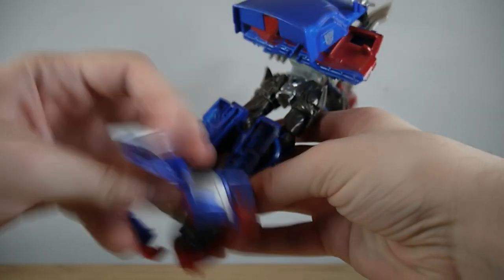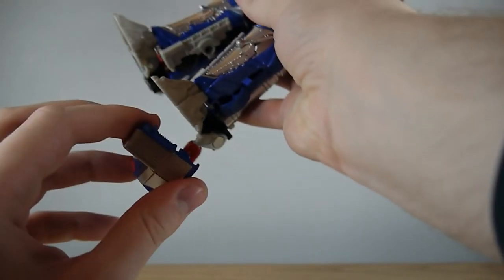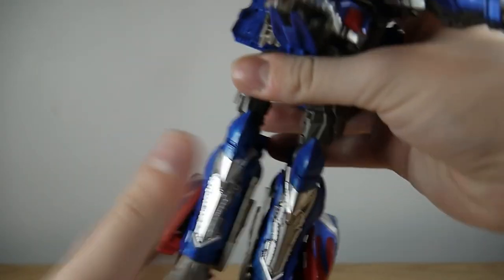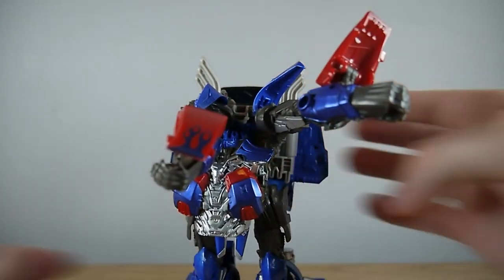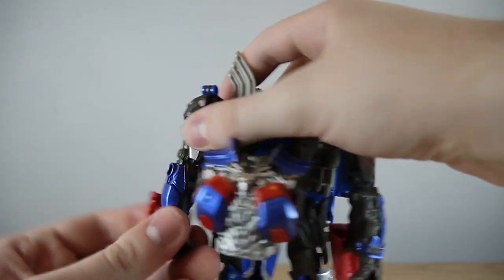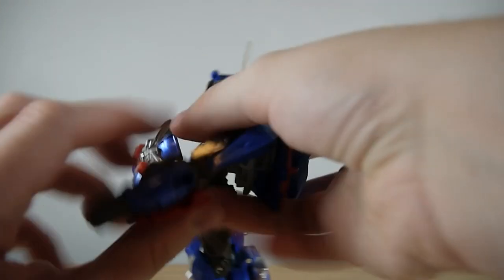Same thing on this side — rotate that and plug it in. Then take the grill, bring it down and all the way around, and tap it into the sides of the legs making sure the hinges on the back are the right way. There you go, that's one leg done. For the second, rotate this grill piece in and hinge it all — it's all on the ball joint and hinge system — just make sure it's all plugged in. Look how fluid and easy that is compared to the KO which is just a mess. Then bring the arms out of the way, bring them down, and take these hub pieces and push them back up until they tap into the backs of the forearms.